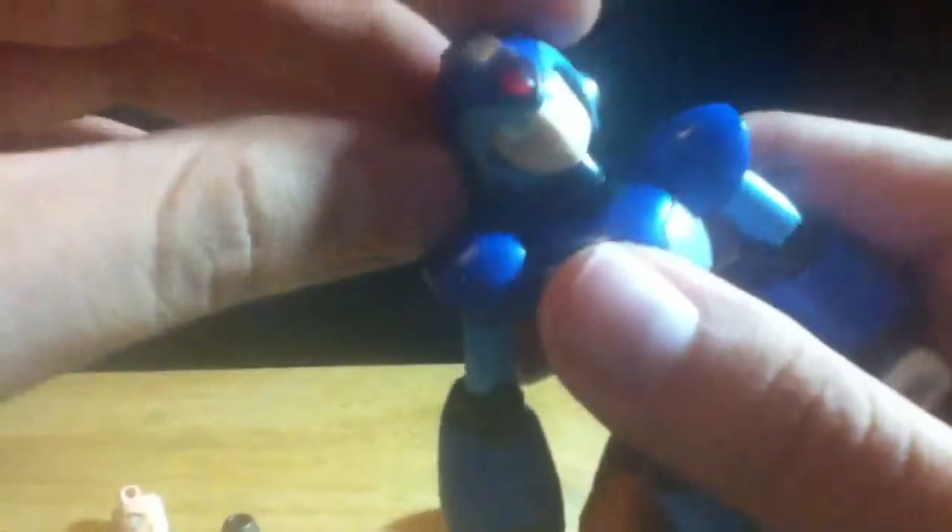For articulation: he has a ball hinge at the head so you can move it up and down and rotate side to side, plus a ball peg joint at the neck for additional pivot. He has a ball-pegged shoulder so you can rotate, move it up and down and back and forth, plus a ball hinge as well — and the shoulder pads can move a bit too. His bicep is supposed to rotate but only the elbows rotate on mine. He has double-jointed elbows and a double ball-pegged wrist.